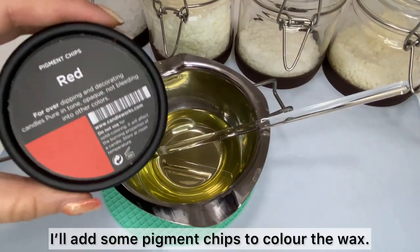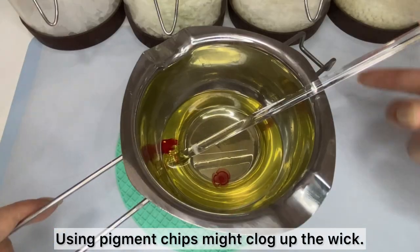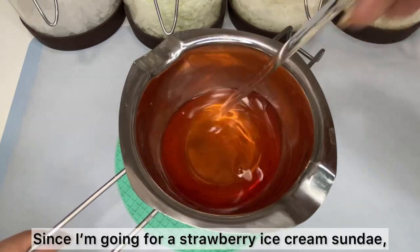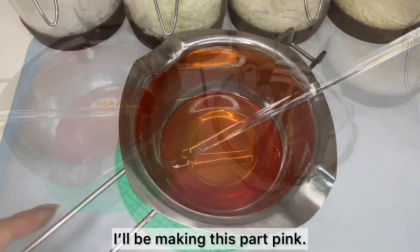Once the wax is melted, I'll add some pigment chips to color the wax. Using pigment chips might clog up the wick, so if you're planning on lighting it up, liquid dye might be a better option. Since I'm going for a strawberry ice cream sundae, I'll be making this part pink.